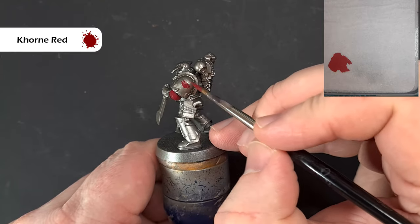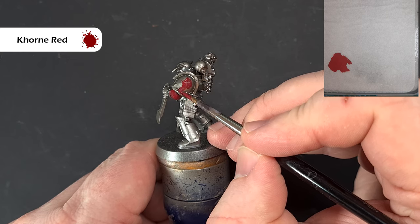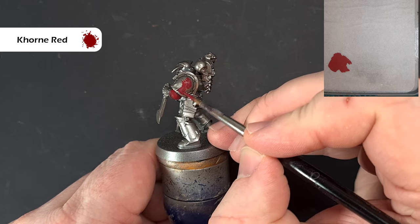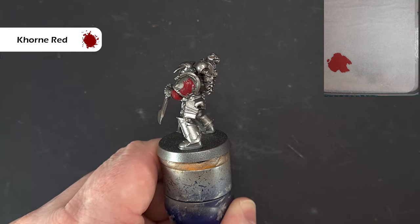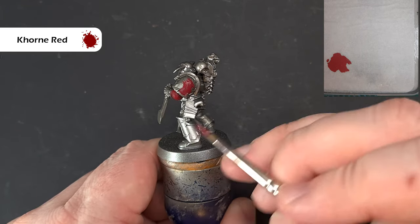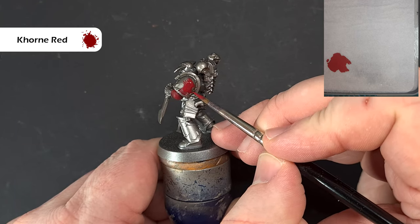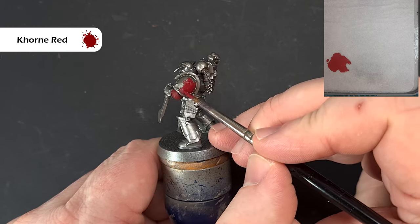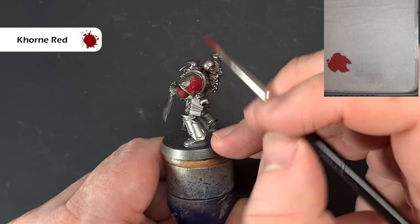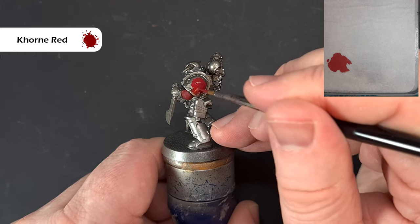Paint all the armor with this dark Corn Red, and before we come to the next step make sure you tidy up any mistakes. Because mine is quite thin it's going to need a couple of coats just to reinforce where it's not covering the Lead Belcher. Then we'll come back and shade the trim and the red next.